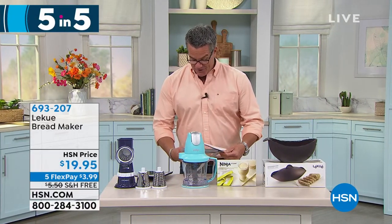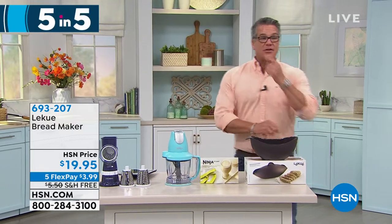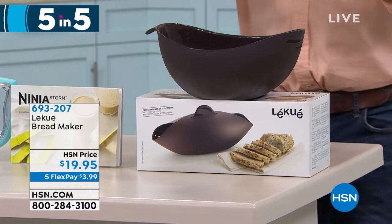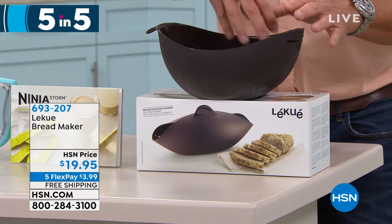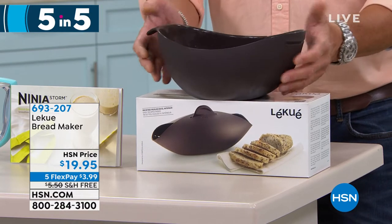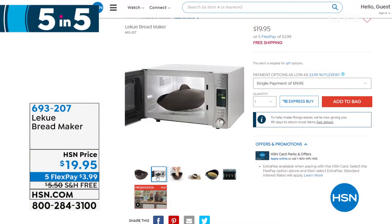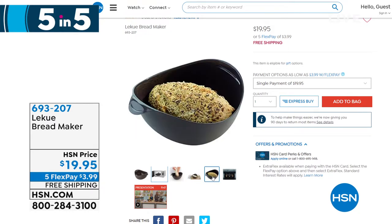Let's do the bread maker. You look at this and think that's not a bread maker — but it is everything you need to make bread except for the ingredients. It allows for incorporation of ingredients, making the dough, and resting the dough. Because it's silicone, you put it right in the oven and bake in it. In the microwave you will have bread — tender on the inside with a beautiful crust on the outside. It is amazing.